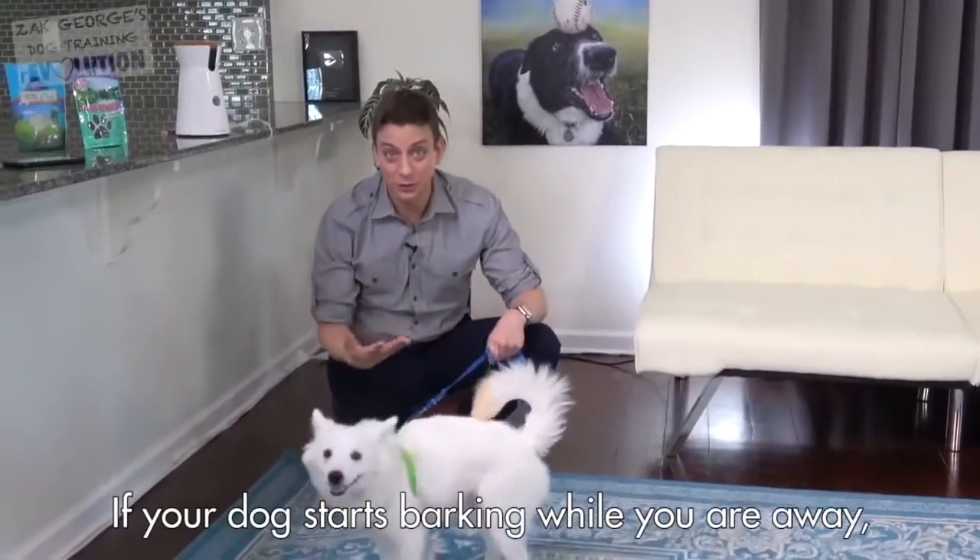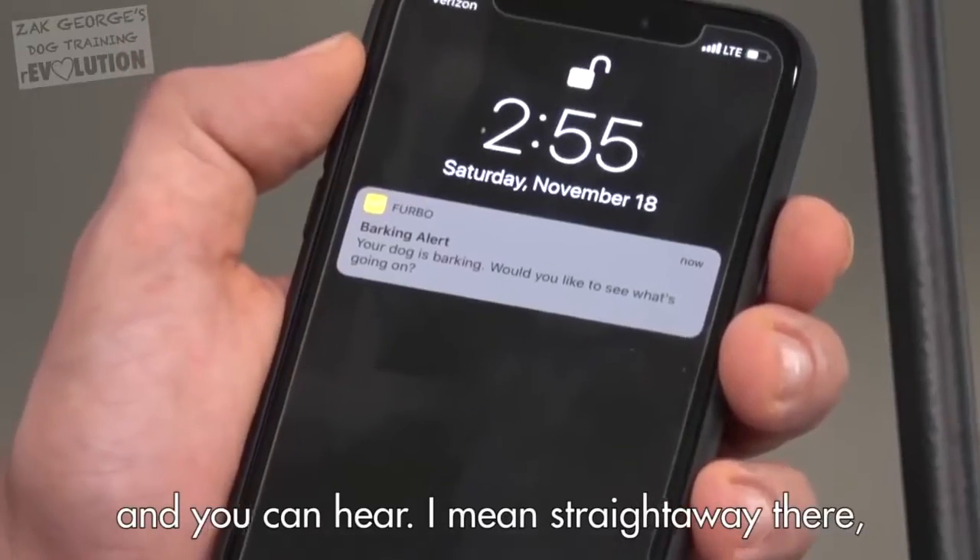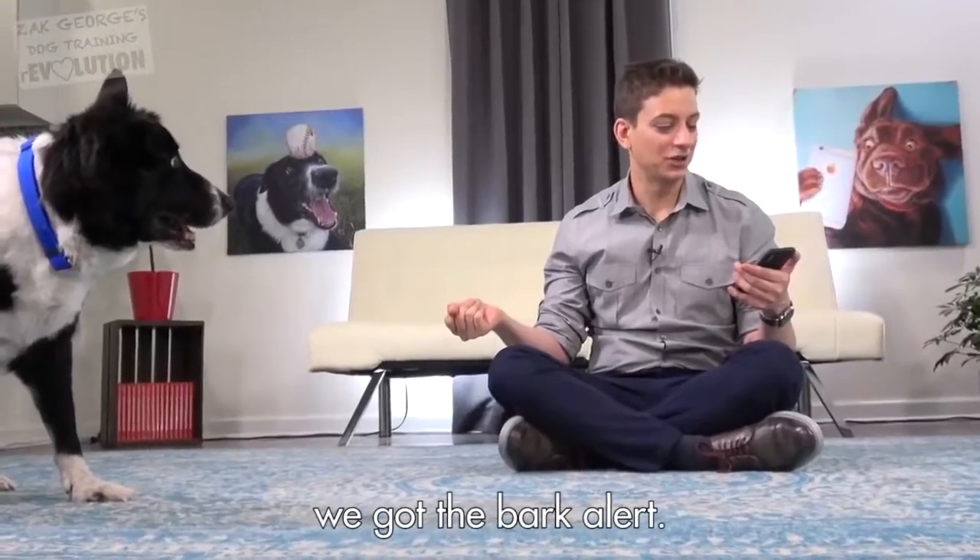If your dog starts barking while you're away, you'll get a bark alert notification. Let's test it. Speak. And you can hear, straight away there, we got the bark alert.